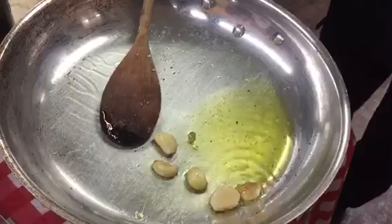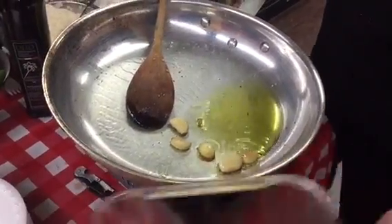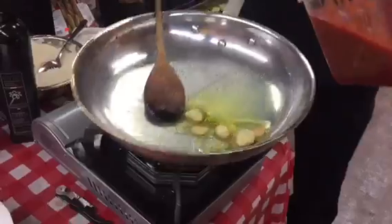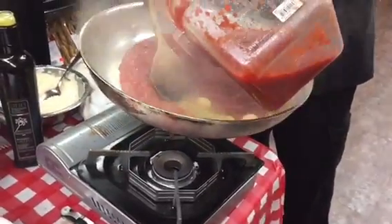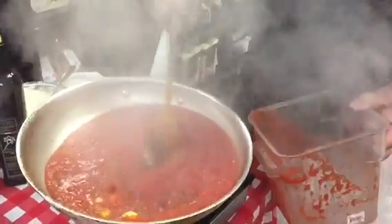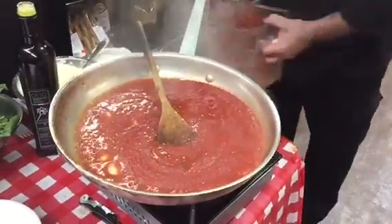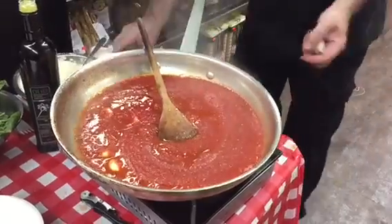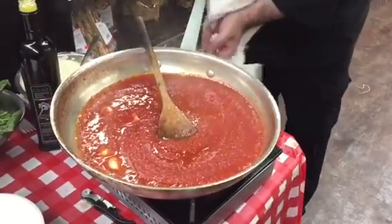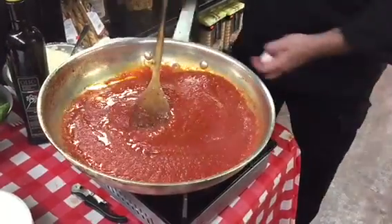The only thing we want to do is to give the flavor to the oil. So now we shut off the flame, because now it's hot, and we're going to add the tomato. The tomato is here, and the only thing we have to do is season it a little bit with some basil.